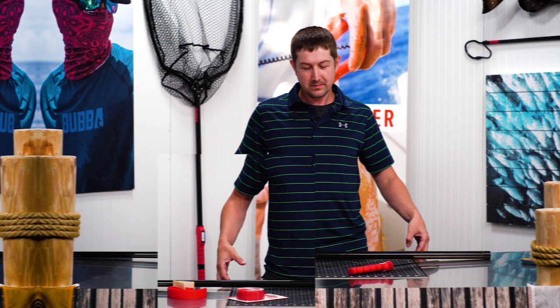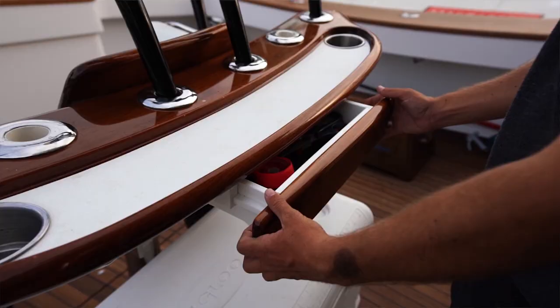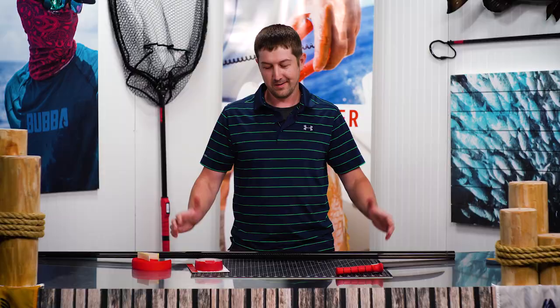Hey everybody, I'm here with Bubba, the ultimate lifestyle brand in performance fishing and equipment. I'm here to talk today about a new product that we've launched recently — it's the Bubba Grip Tape. Essentially, it's our way of being able to take the iconic Bubba Grip off of any of our Bubba blades and Bubba handles and transferring it onto whatever your heart may desire.